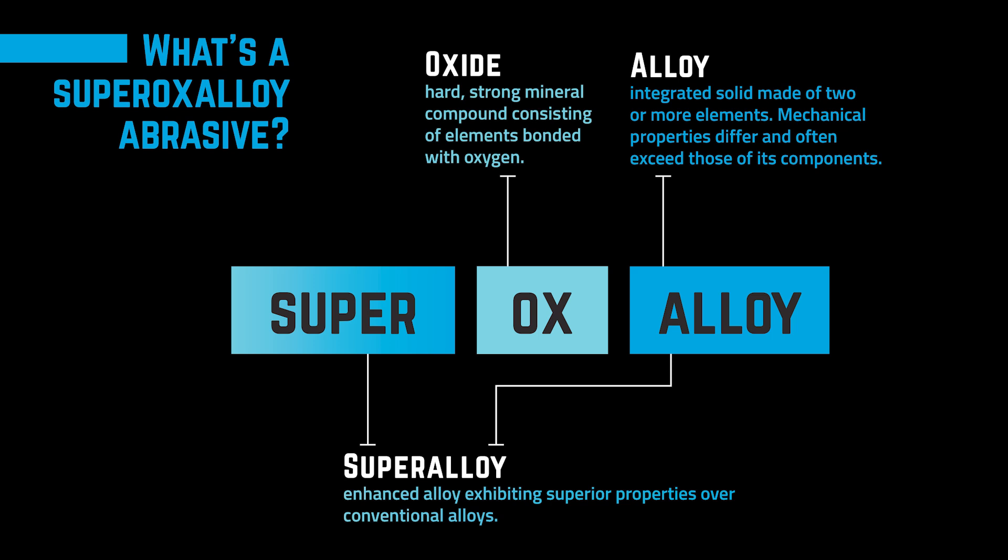This ensures longer lasting performance and lower dust, among some other benefits. Now that you know the science, let's dive into why this matters for you and how it outperforms other abrasives.